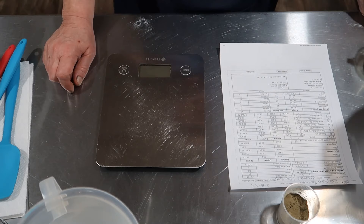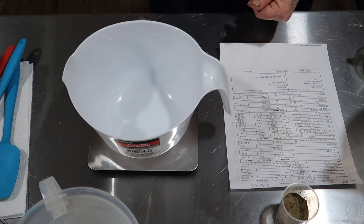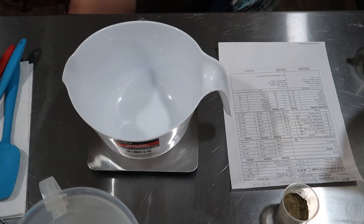First off, we'll get out our butters and harder oils. Let's turn the scale on. I do it in ounces but I can give it to you in grams too. First off is the coconut — needs 16.8 ounces.